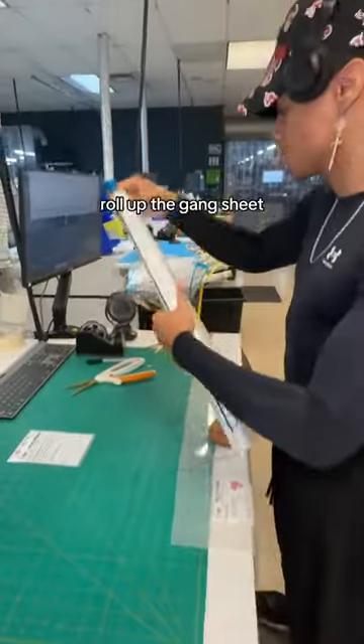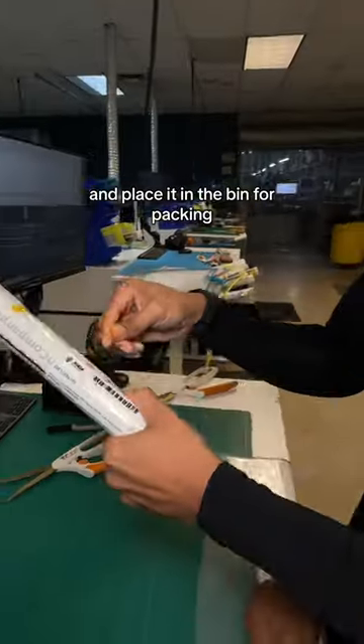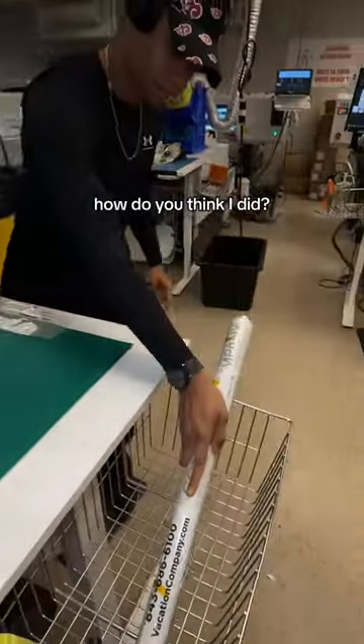Next, cut off the order slip and roll up the gang sheet for easy shipping. Secure it with tape and place it in the bin for packing. How do you think I did?